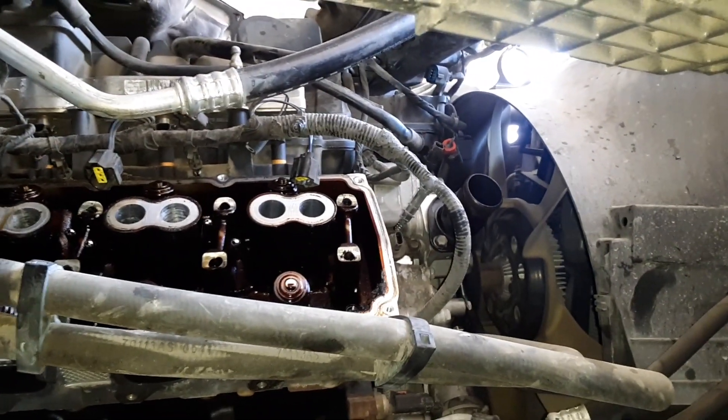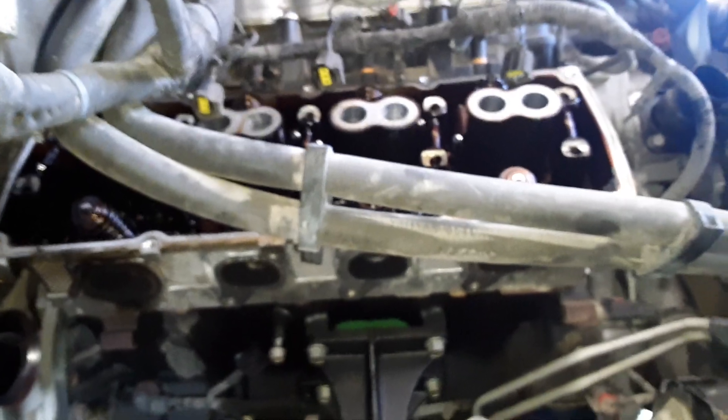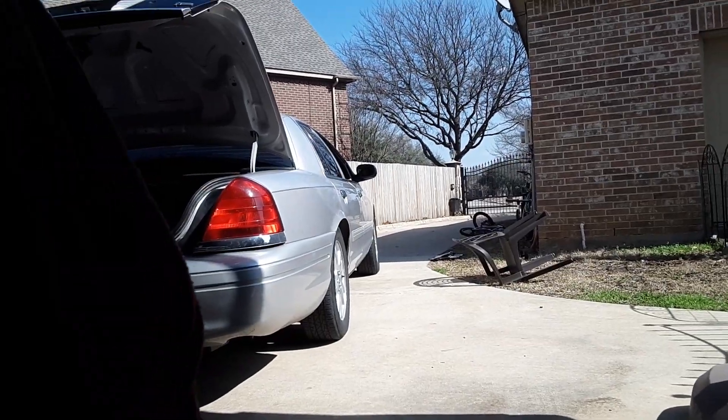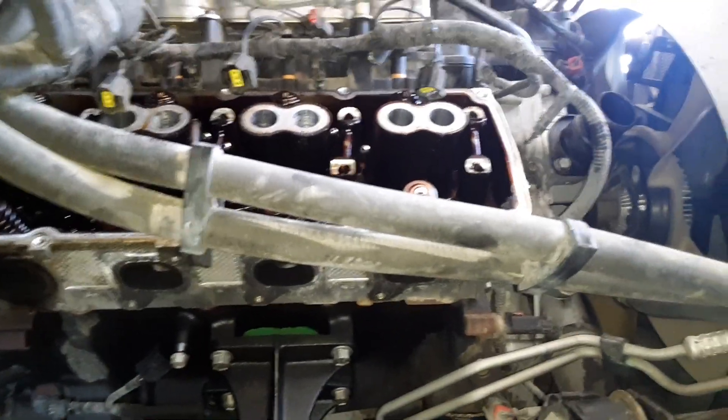After my accident when I lost my leg — you can see there's a little difference in the length there — I kind of got out of the business for a few years. But when I did the manual transmission swap on that Crown Vic right there, I decided that I'm still capable of working on cars. So let's get back to it — I'm set up as a mobile mechanic, I come to you.